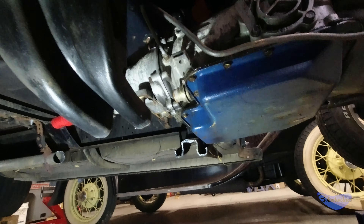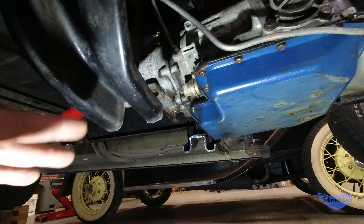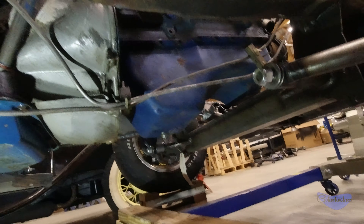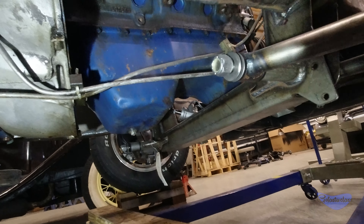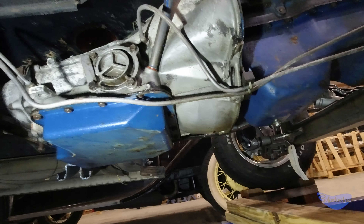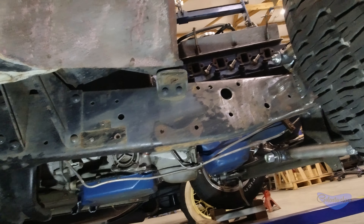I'll make a removable crossmember for this, raise it up where it should be instead of the Jenga blocks they were using, and we should be good — because everything is actually above the crossmember right now, and I'm going to raise the engine up just a little bit more. I'm pretty excited about this. Making some more progress on the '50 truck.